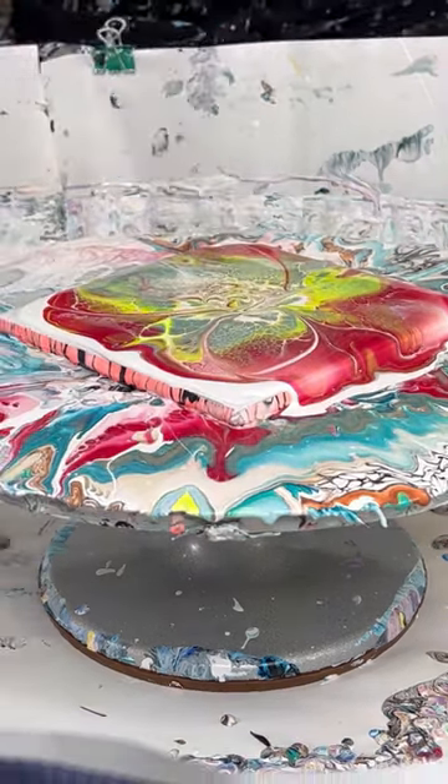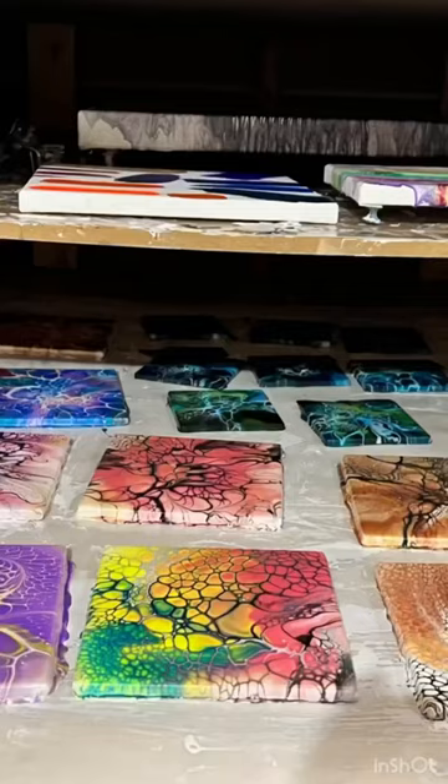I'm doing some little swigglies here and then I'm going to stretch the paint out, spinning it out, and there it is.